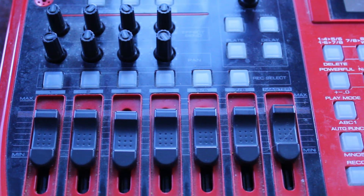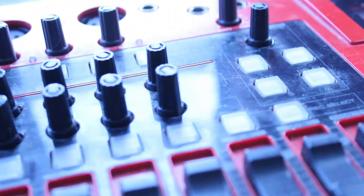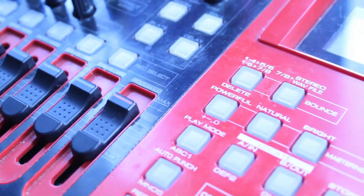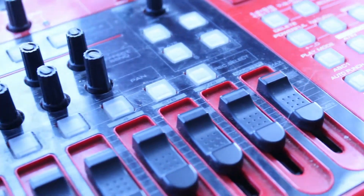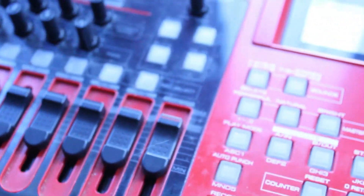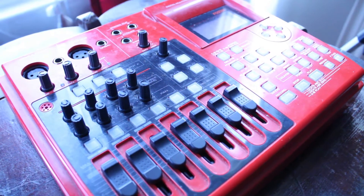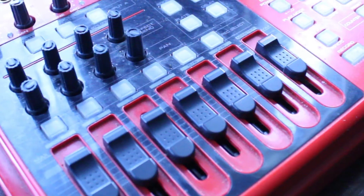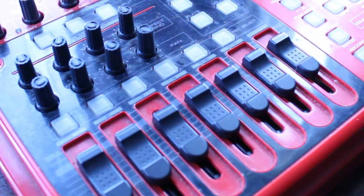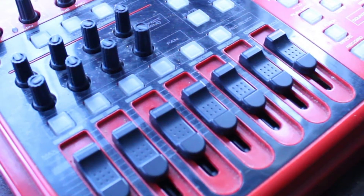My first complaint about the Fostex MR8 is the fade out. When you want to bring down the volume on any of the tracks, it doesn't fade out gently — the fade out is very abrupt. If you imagine the slider going from 100 at the top to 0 at the bottom representing total silence, when you bring down the slider, once it hits about 10, it basically jumps to 0. That always annoyed me. Maybe they corrected that on later models, but certainly on this earlier model the fade outs happen very abruptly.